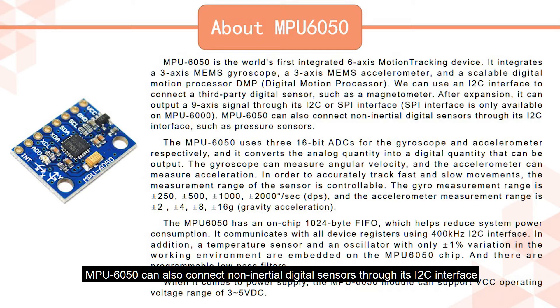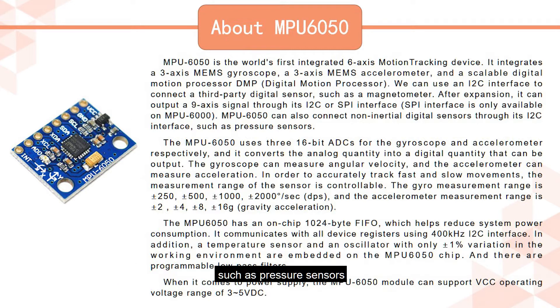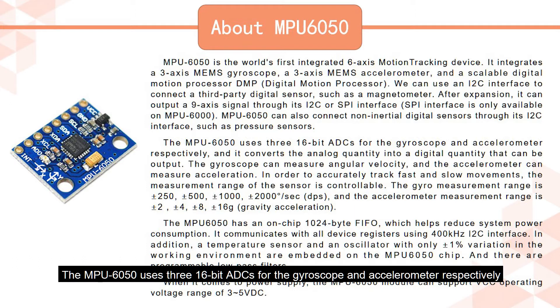NPU6050 can also connect non-inertial digital sensors through its I2C interface, such as pressure sensors. The NPU6050 uses three 16-bit ADCs for the gyroscope and accelerometer respectively, and it converts the analog quantity into a digital quantity that can be output.